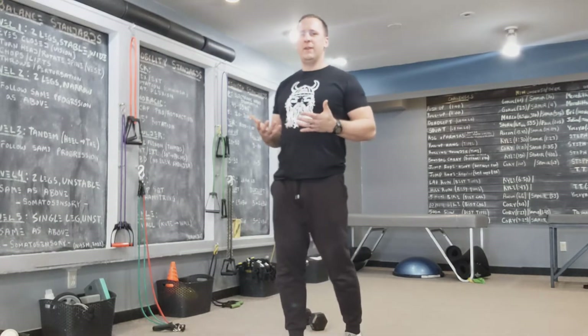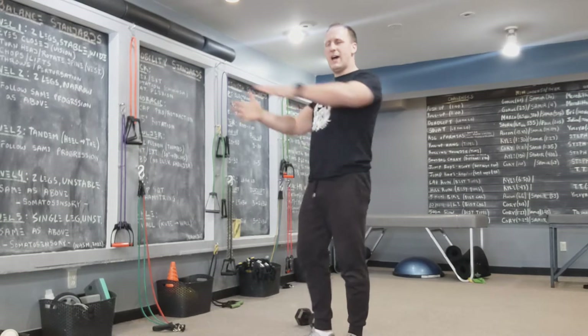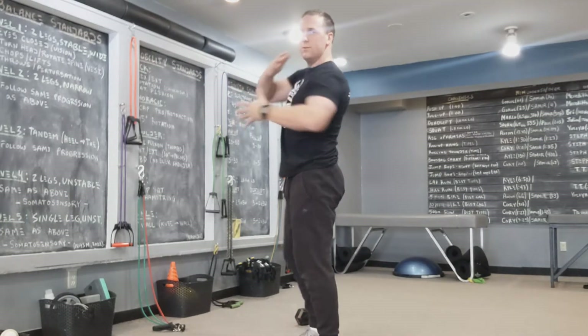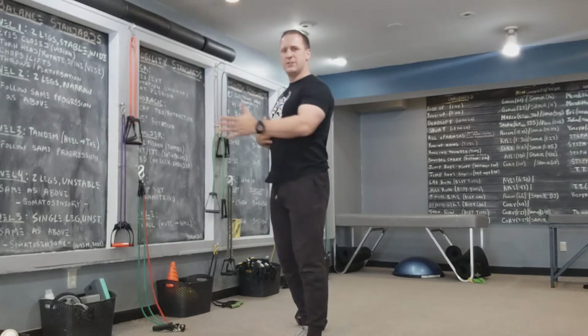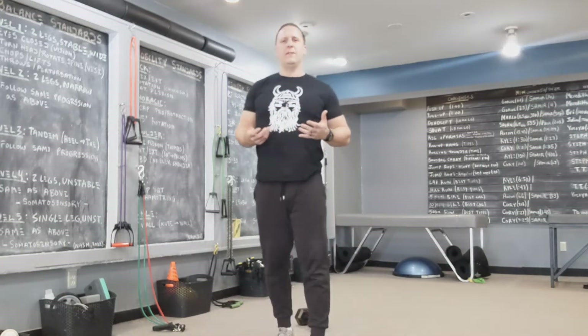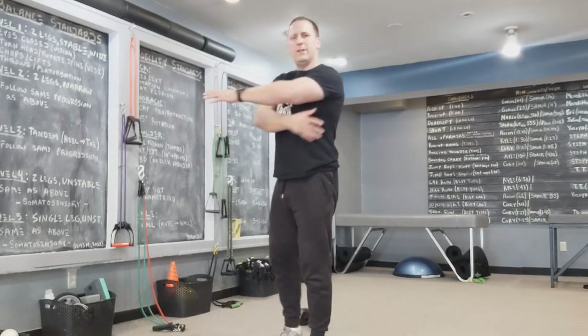First off, there are a couple different variations. There's a high row like a face pull, which is good — covers more of the rhomboids, the rear delts. And then there's just a standard row with a dumbbell, TRX, or band row that targets more of the middle lower trap and the lats.